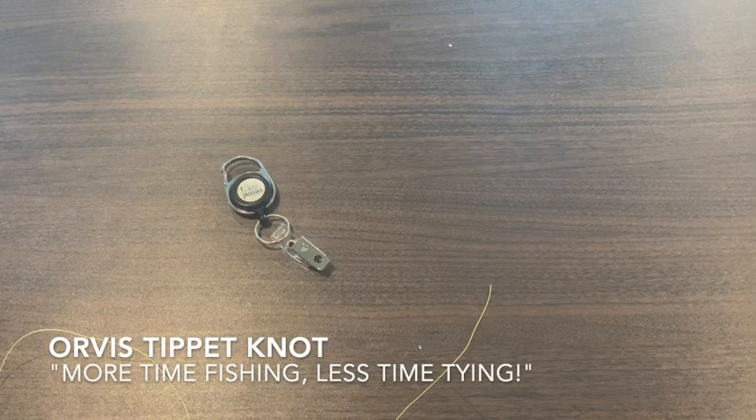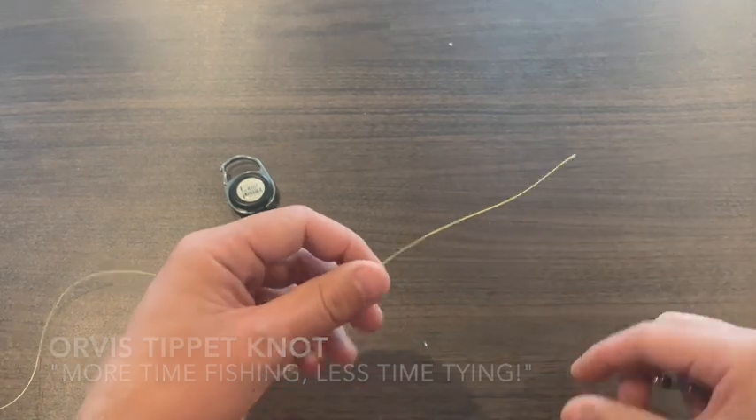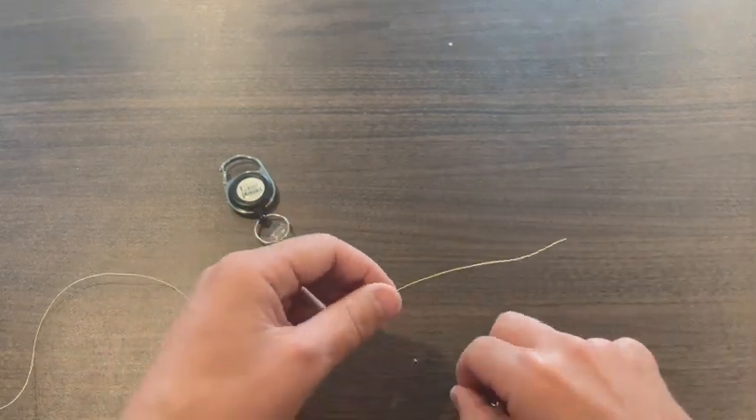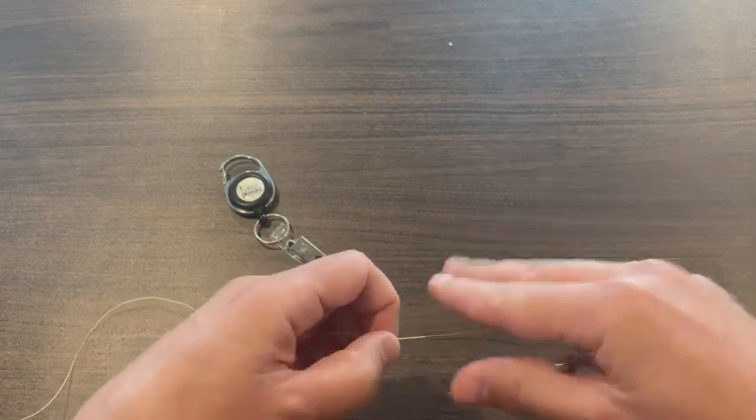I'm going to show you how to tie the Orvis Tippet knot using the knot needle. The yellow line is your leader and the green line is your tippet. Overlap six to eight inches.